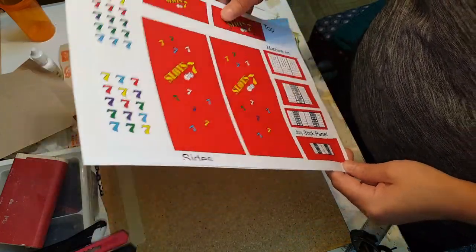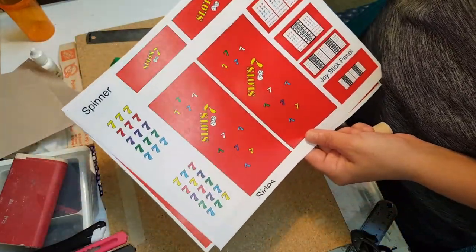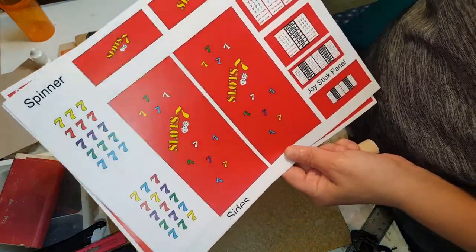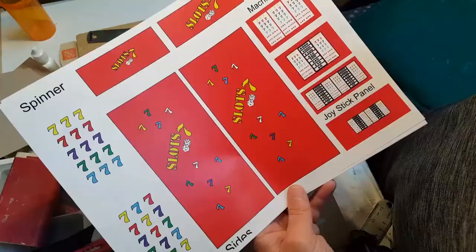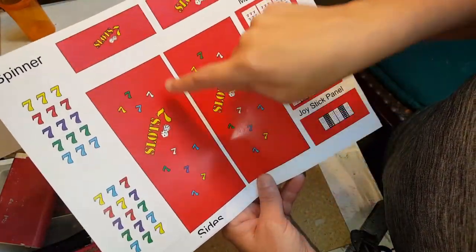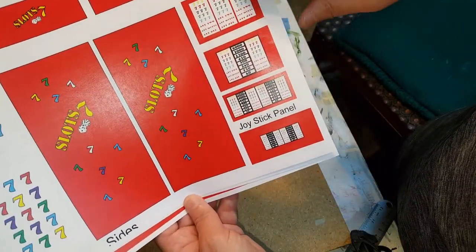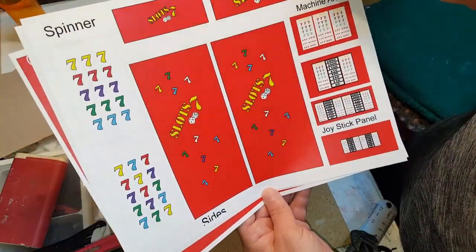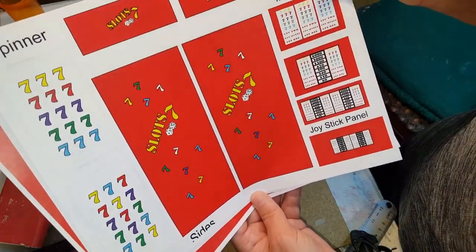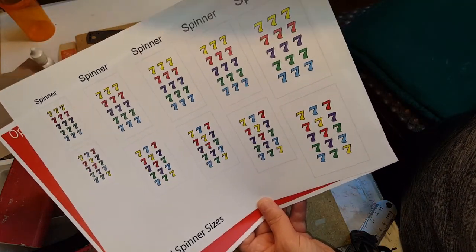The first thing you're going to need to do is go on my website and print out the template. On the template you will see a sketch of the pieces that you would need with the measurements, and you will also find the graphics. These will be the side panels, this can be the top or the front decoration — it's up to you — and then you have the machine art over here. This is for the spinner, and then you will have an optional page with different size spinners that you can use for different size dolls.